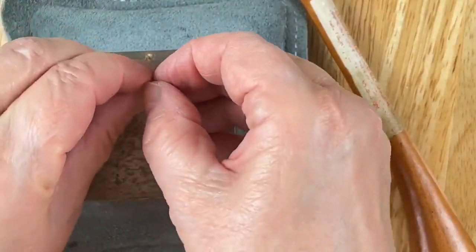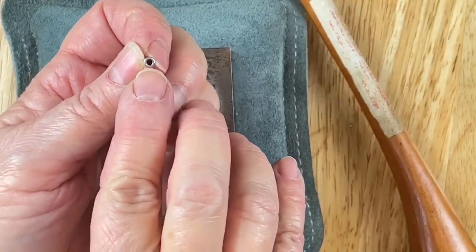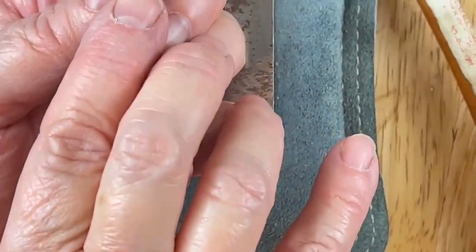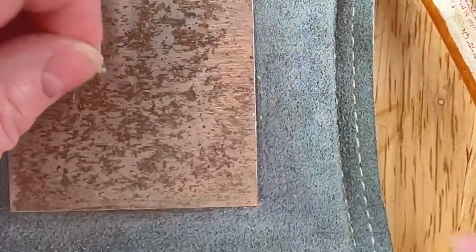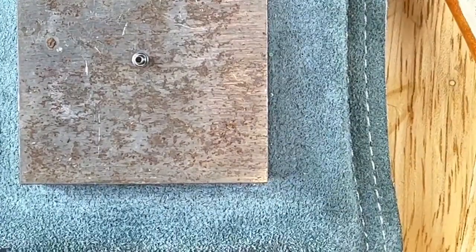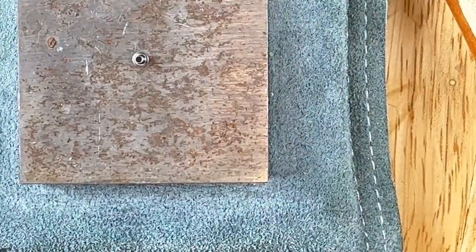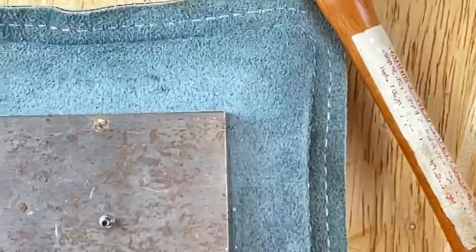You're going to set this down on your steel bench block. If you think you're going to take this and put it on a countertop or a piece of wood, think again — it doesn't work, and you're going to damage your countertop. You've got to have a steel bench block.